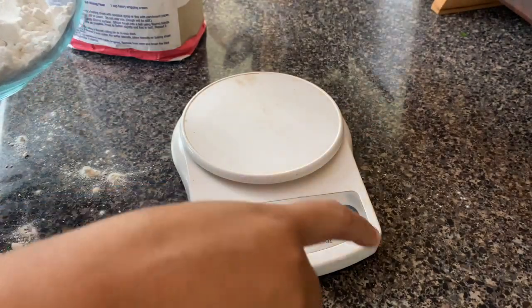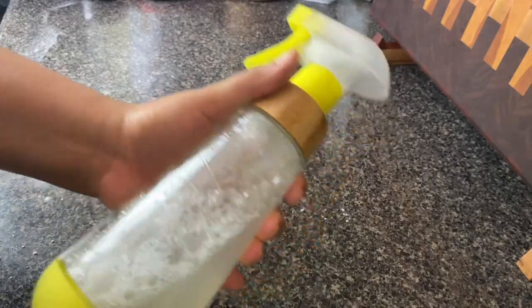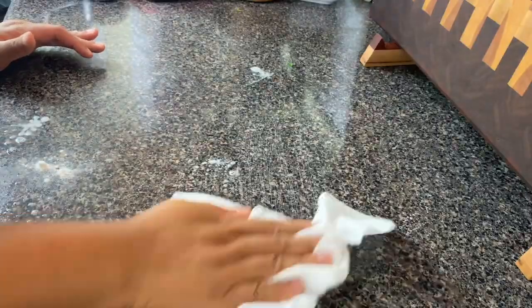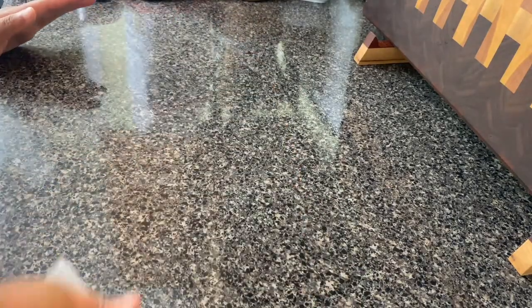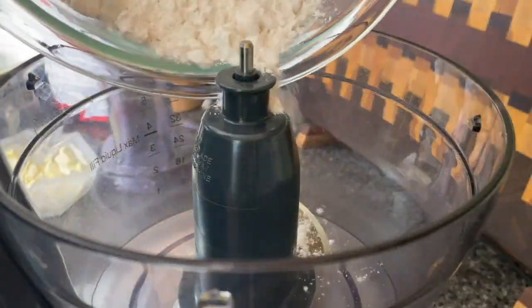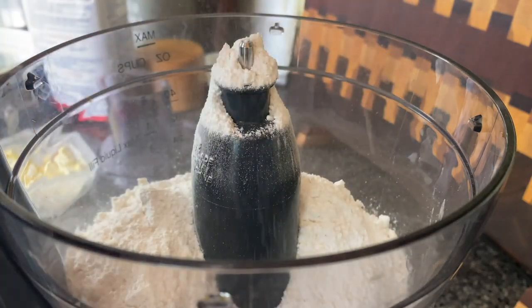Since I'm going to use my counter to roll out my biscuits, I want to go ahead and clean it. I have a mixture of water and a little bit of castile soap — I'll link that in the description. I take a cloth with just water in a zigzag motion down my counter so I don't miss anything, and there's no soap residue that can get inside of my biscuits. You want to do this before you start blending because once you start blending, you don't need to be wasting any time.